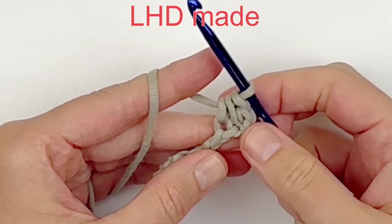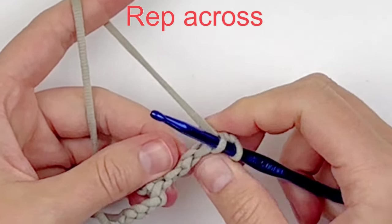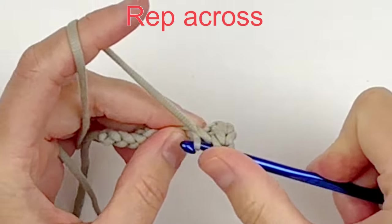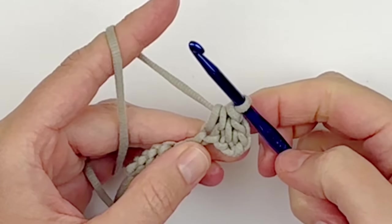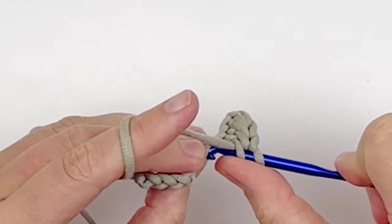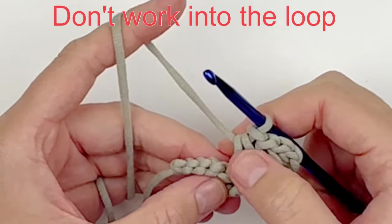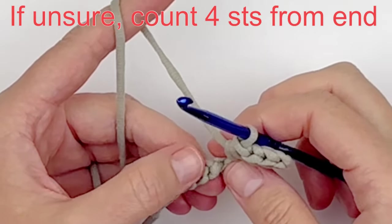Yarn over and draw through all 3 loops on your hook. It still looks like a half double crochet, but it's going to slant your stitch. So you're just going to repeat that: insert your hook into the last vertical bar, then into the next open stitch, yarn over, pull up a loop — 3 loops on your hook — yarn over, draw through all 3 loops. Continue doing that across. You want to have 4 stitches on each side of your button loop, so don't work into the slip stitch of the button loop. Just ignore that and work into the last 4 stitches from the end.